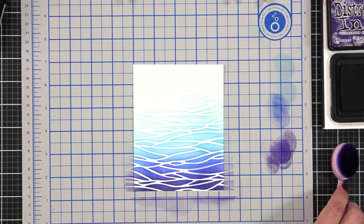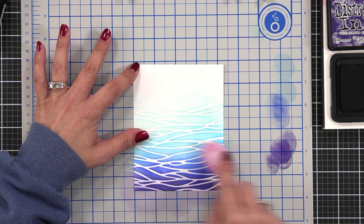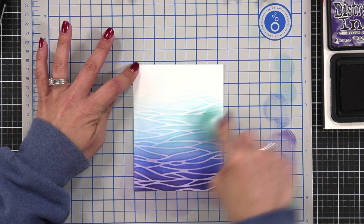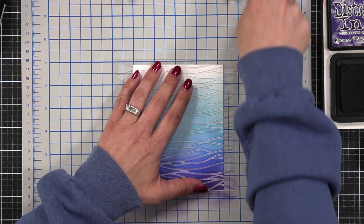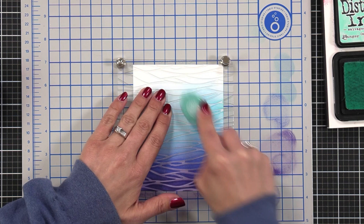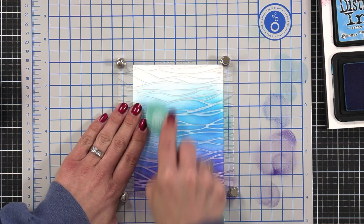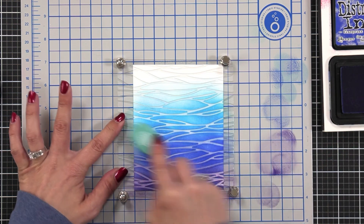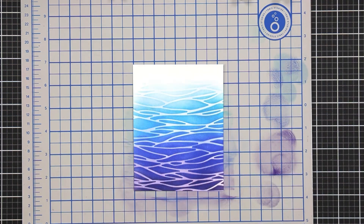Once I had that down I removed the stencil and did one of my favorite things — going back over those open areas. I don't typically like bright white lines on my backgrounds, so I go back over with the same colors. But I went over it a little too well and wanted the background to be more bold, so I placed the stencil back and came back in with each of those colors again, applying more ink without too much pressure so the stencil wouldn't shift.